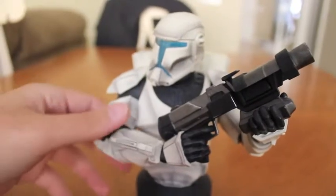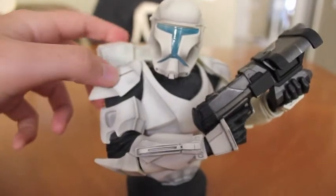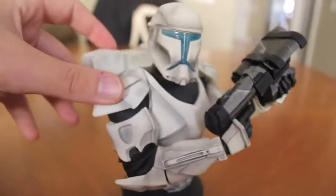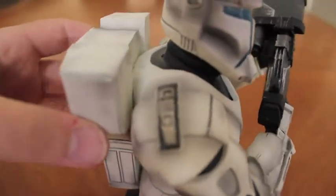It stands about six and a half inches tall, about the same size as the Iron Man mini bust. I have Iron Man, Rick Grimes, and this Republic Commando all on the shelf next to each other — the three musketeers of my Gentle Giant pieces for now.